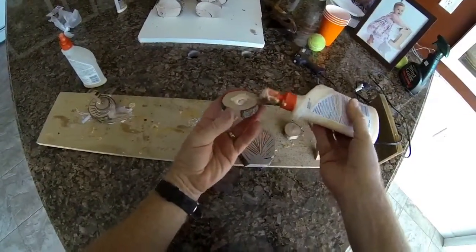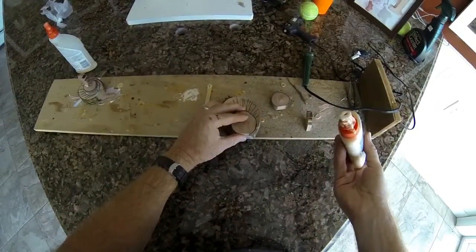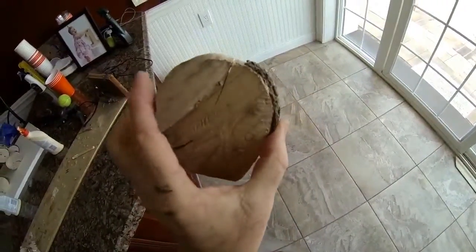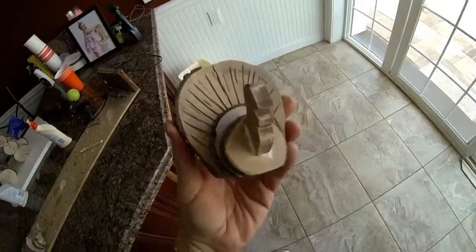The entire assembly just gets put together with wood glue. You glue each piece together, including the head and neck assembly, and it really is as easy as that.